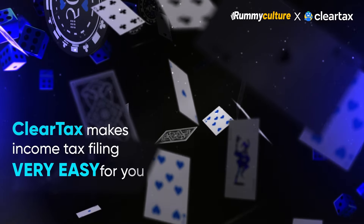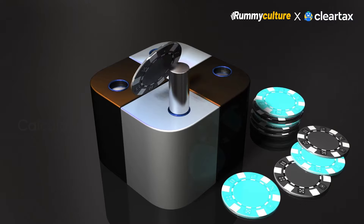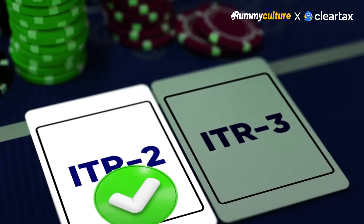ClearTax makes income tax filing very easy by auto-fetching hundreds of gaming transactions in seconds, calculating the maximum tax savings through intelligent nudges, and automatically selecting the right ITR form you are supposed to file.